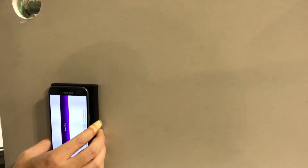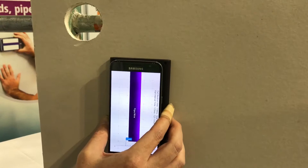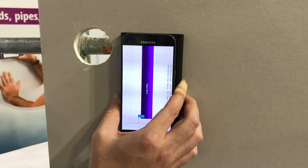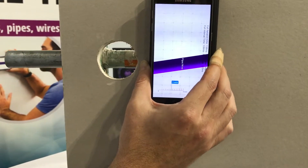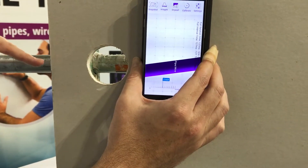When you've got metal pipes, even ones that are at a 90 degree angle, WallBot DIY will help you identify where they are. As you can see here, the orientation syncs together with the pipe.